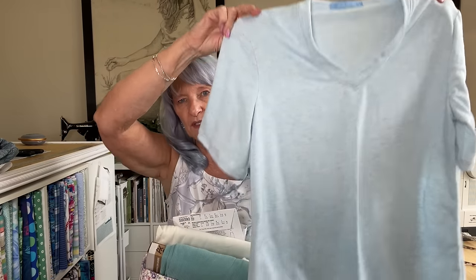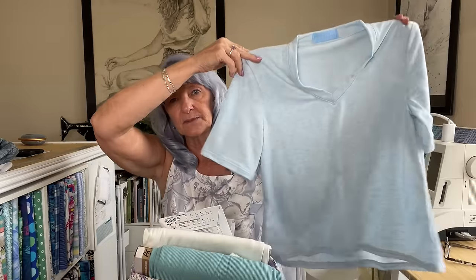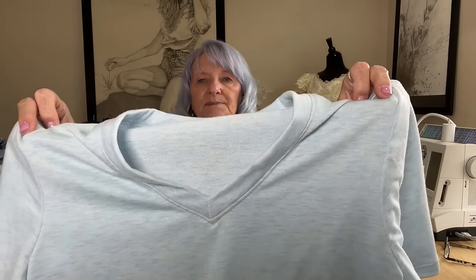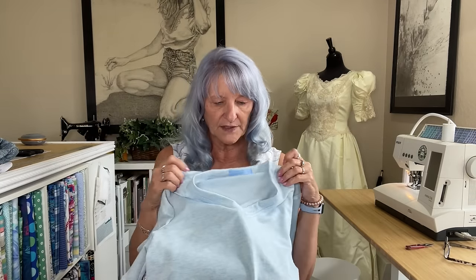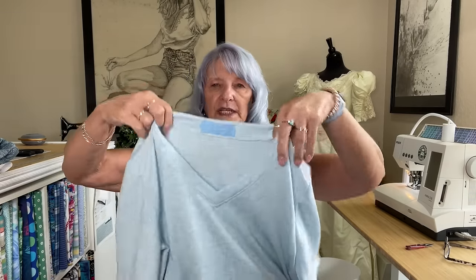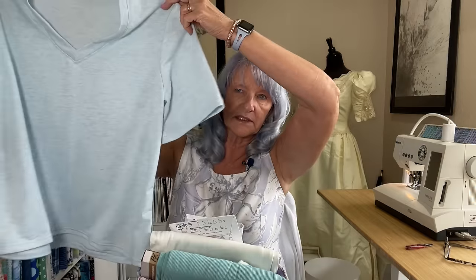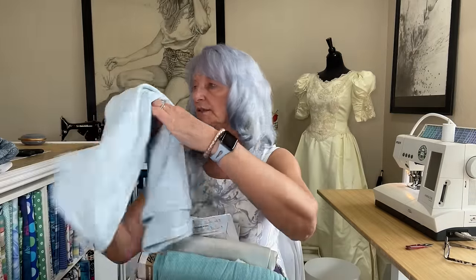I went through a bunch of stuff I had cut out and found this — it's the Vera T by Forget Me Not. My daughter had cut it out because she wanted to make it, and she has not. I have no confidence she will, especially since I've already done it for her. I love this neckline — the way it's cut has this little forked edge at the ends that makes it really easy to match up the V. When I do V necklines with a binding, I usually do it like this. It's just a soft little t-shirt, and now it's done.